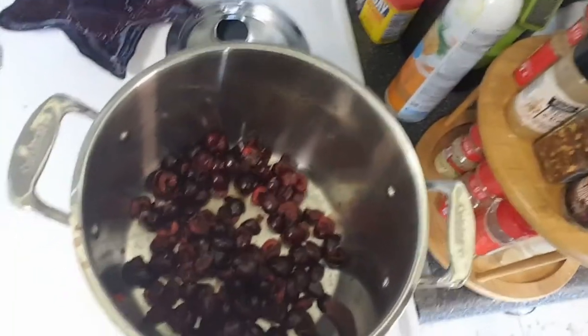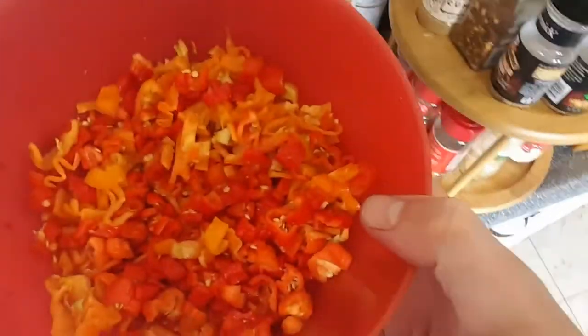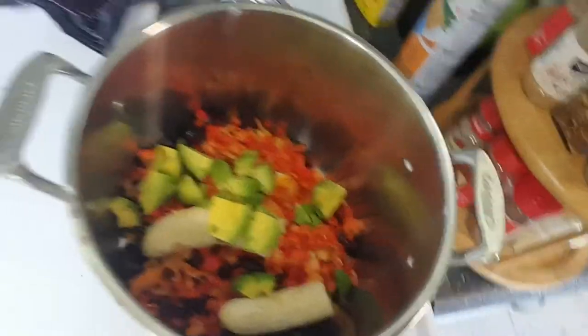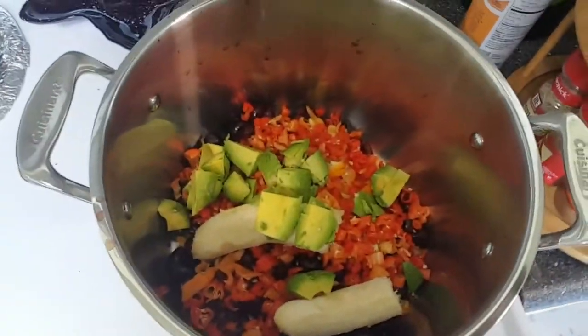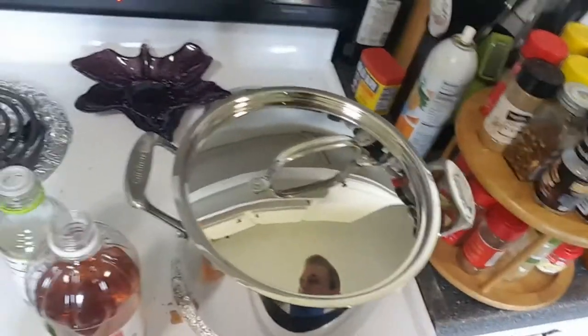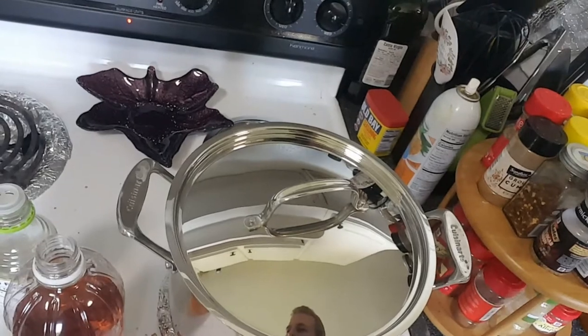Cherries are pitted and in the pot. In goes the habaneros and ghost peppers. In went the avocado and banana. I'm weighing everything, by the way, so I'm trying to keep track of weights just in case this weird experiment turns out to be something pretty tasty. In went the vinegar and cranked up the heat. I'm going to put the lid on and let it simmer for a while, or cook down for a while and soften everything up.